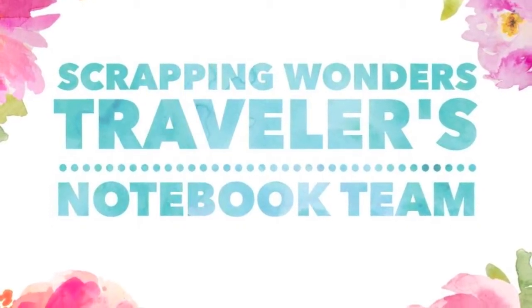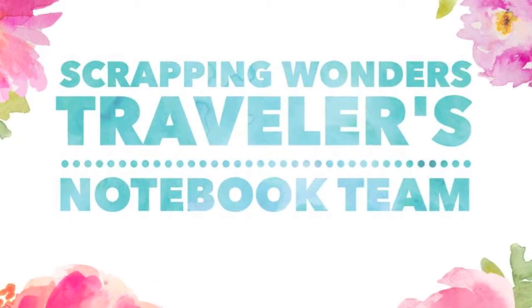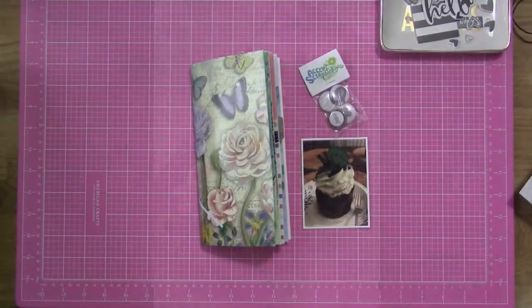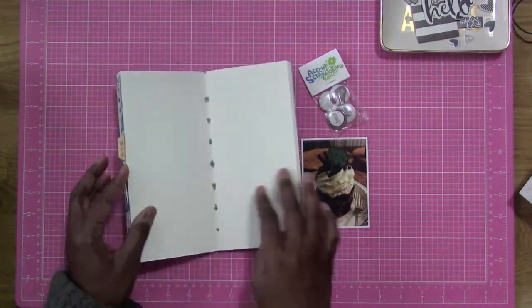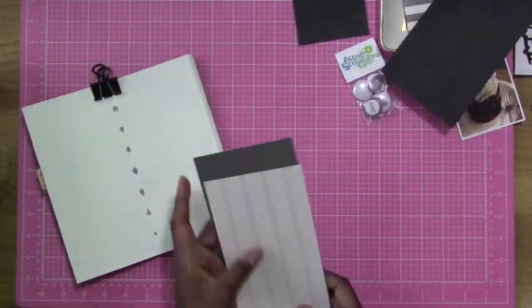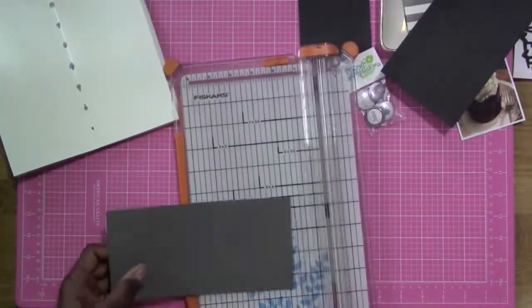Hi everybody, this is Felicia and welcome to Scrappy Wellness Travelers Notebook Design Team. Here is the Travelers Notebook insert that I am working with and I'm going to be doing a layout featuring some flare badges from Accent Scrapbooking. Oh my goodness, they're so cute.